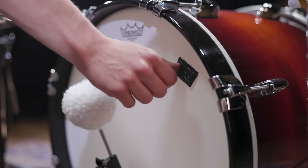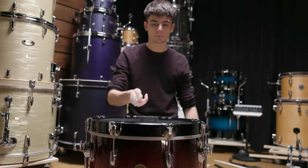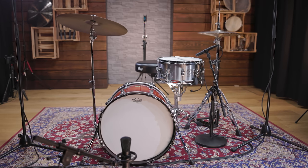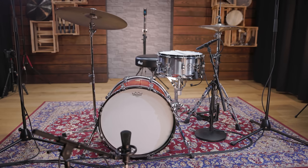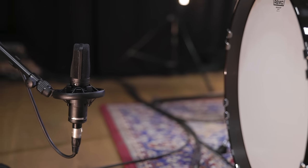To control the batter head just a little, we added one of Remo's crown gels. For this sound we don't need the attack to be as present as with the two previous ones, so one mic in front of the kick drum is enough. We went with a large diaphragm condenser, a Biodynamic MC840.